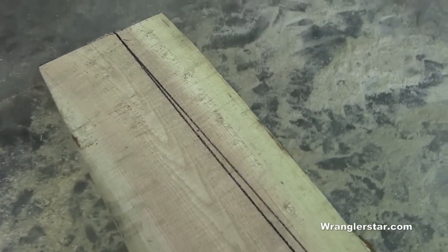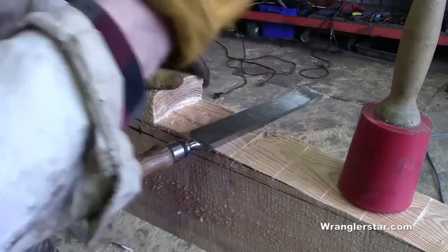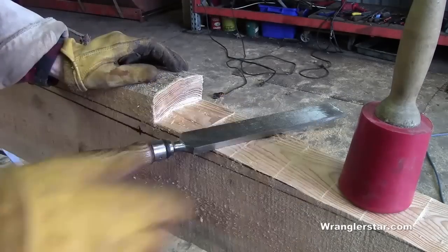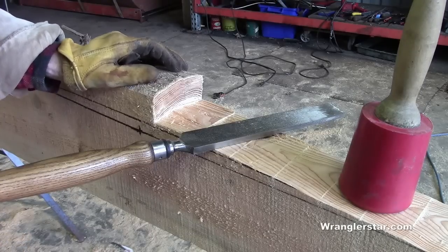No question about it — the pipe method is better; we have a true radius instead of straight lines. Now I've got to solve how to cut it. My initial idea was to cut every couple inches with my saw, knock it out using my timber framing chisel, and pull the radius down with my draw knife. This is proving to be very time consuming, and I think I can find a better way.